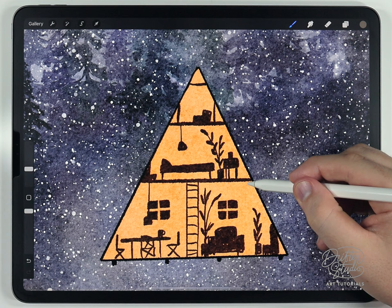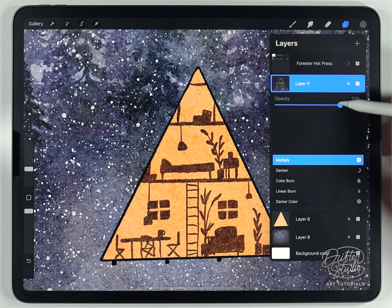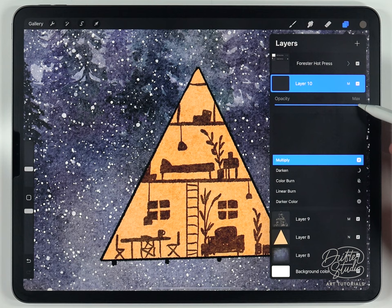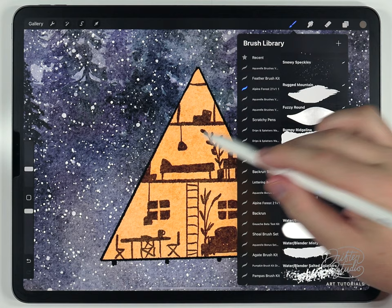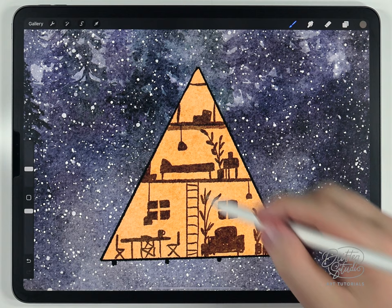With the first layer of detail done — all on one multiply layer — lower the opacity to a point where it looks good without being pure black. Then make a new layer also set to multiply, with even lower transparency. Using the same color and brush, this adds a lighter shade of gray, which is used for lighter details and some shadows.